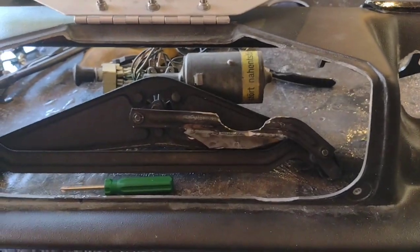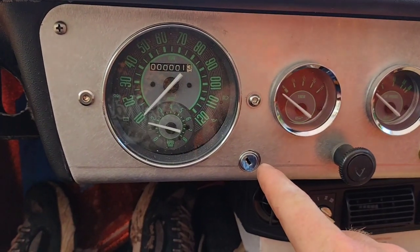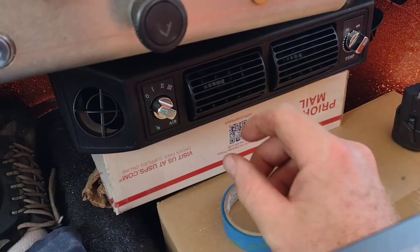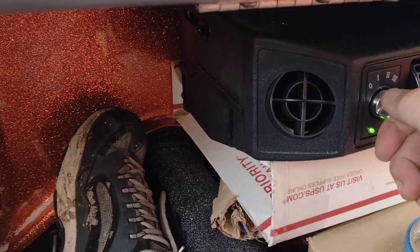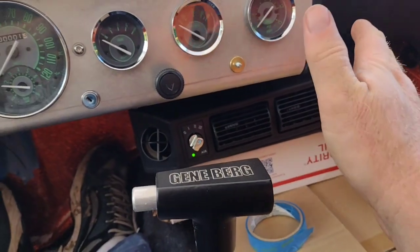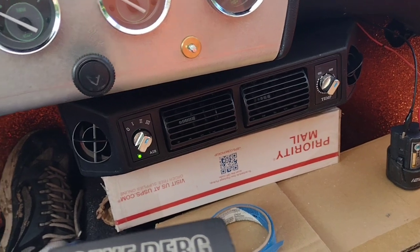Got some of the gauges in — not wired up but they're in there. Got the wiper switch hooked up, headlight switch hooked up, the key is in. I made the key hole a little bigger than I wanted but it is what it is. We've got a little lithium-ion battery so we can have a little bit of air. A note about these little air conditioners: point it all the way to the side as much as you can — it makes an angle but not a great one. It works best pointed mostly toward the shifter, straight on.